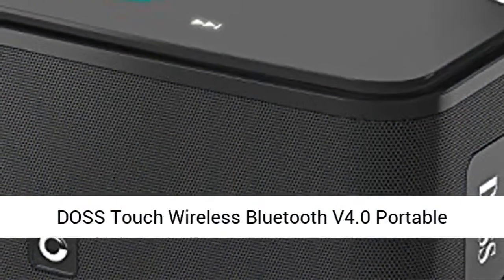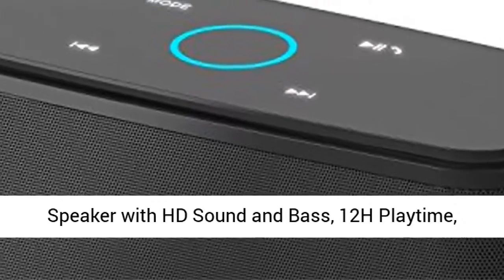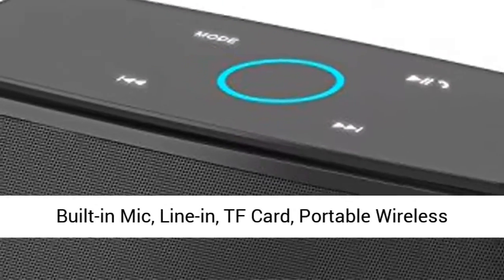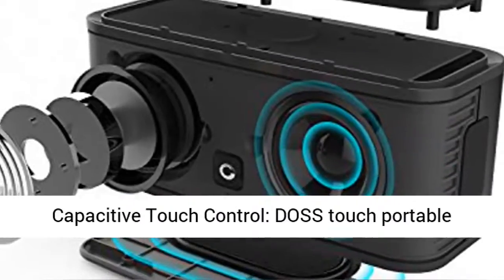DOS Touch Wireless Bluetooth V4.0 Portable Speaker with HD Sound and Bass, 12H Playtime, built-in Mic, Linen, TF Card, portable wireless speaker compatible for iPhone, Samsung, Black.